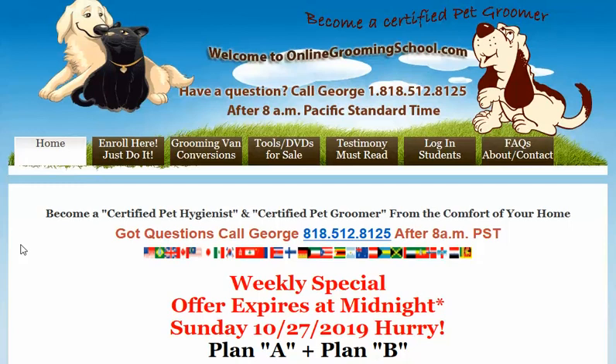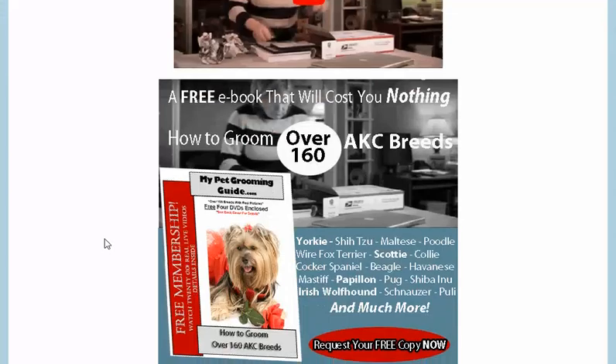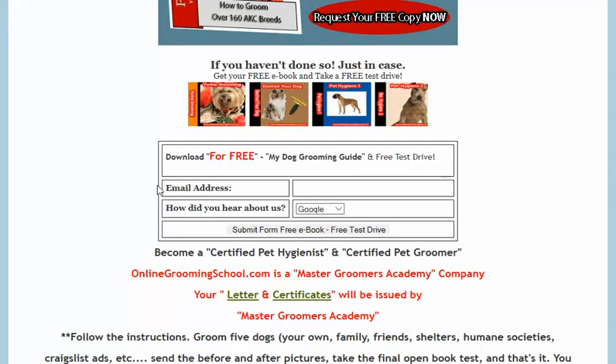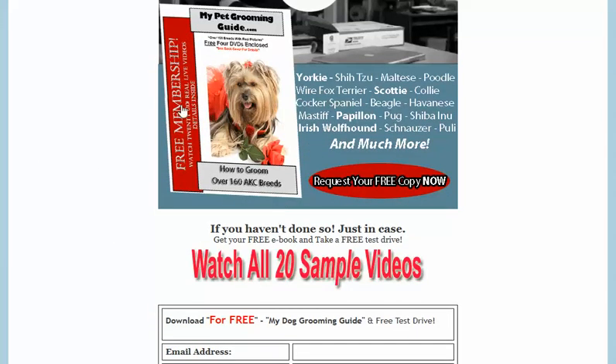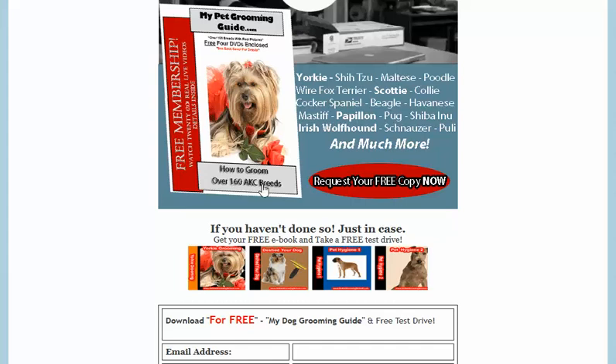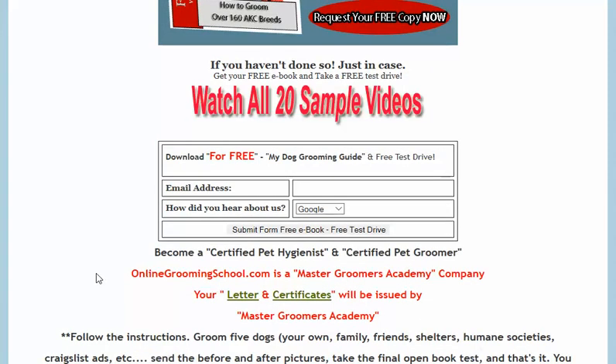You've come to the right place. OnlineGroomingSchool.com is very simple — visit us, scroll down, and get your free My Dog Grooming Guide right here for free. It covers over 160 AKC breeds, and the Yorkie is part of it.